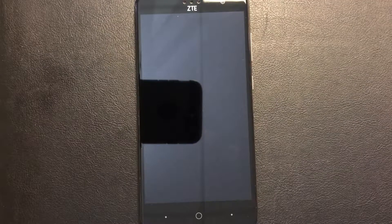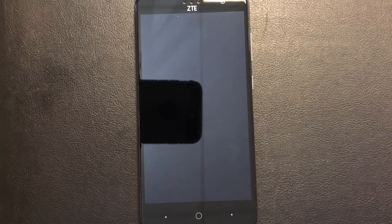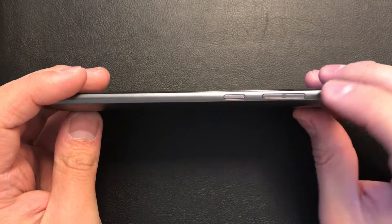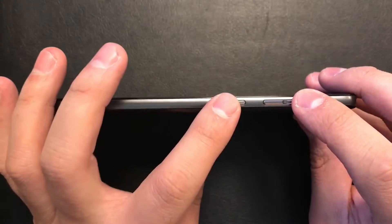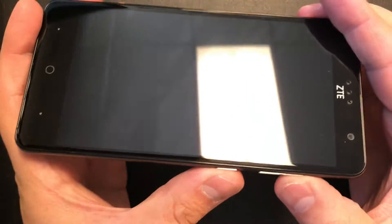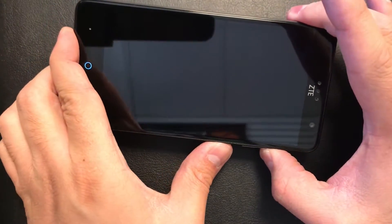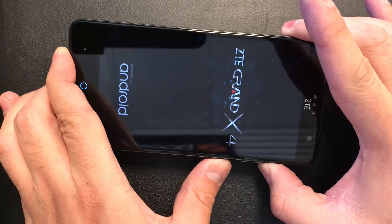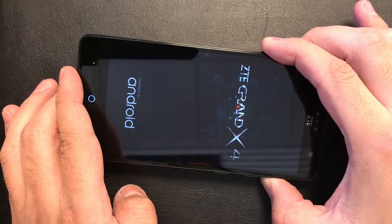To start you will need two buttons, which is the volume up key and the power key. You need to press these two buttons at the same time — press and hold. Once the device powers on, you have to quickly release the power button and keep holding the up key.